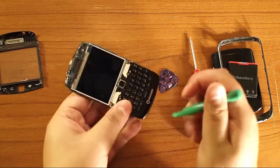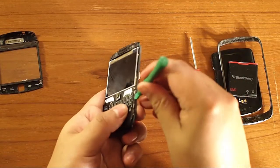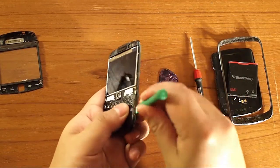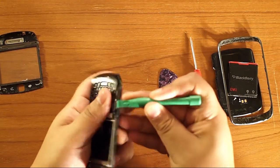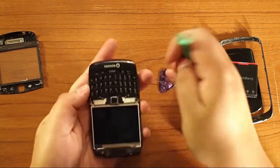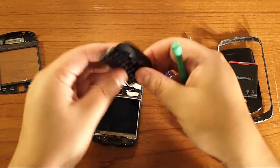The same goes with the keyboard — the keypad. Unclip, unclip. Keypad comes off — the plastic.